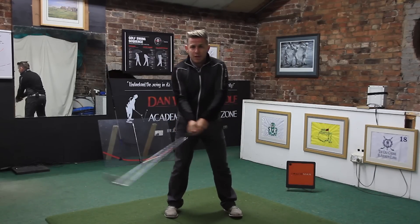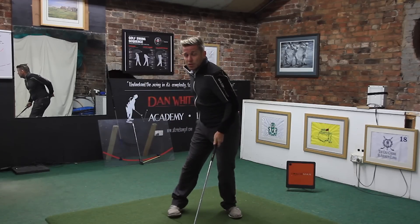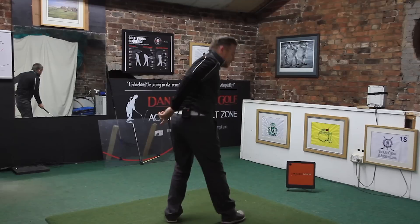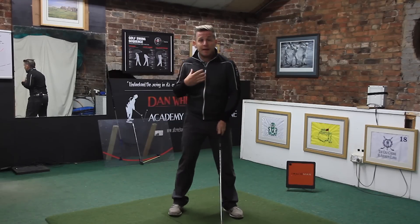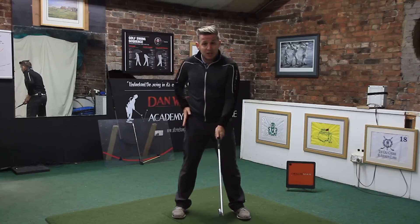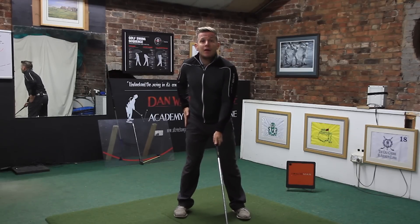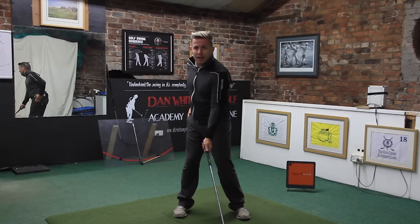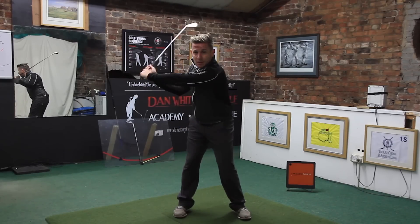When the tailbone is moving way too far towards the target, we're not loading pressure correctly. We want to make sure that if you drew a line on this right hip, you want to be staying on that line to about halfway back in your backswing.